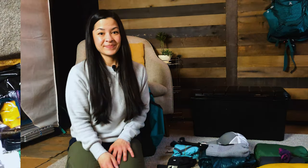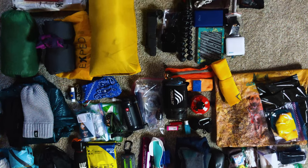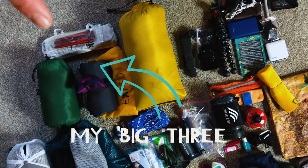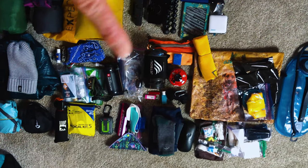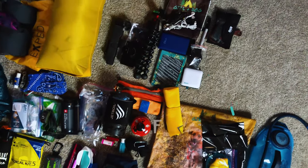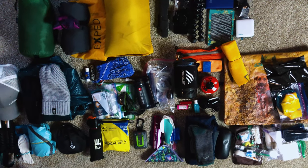Here's a bird's-eye view of what I have. Starting with my Big Three and outerwear — stuff that goes on the outside of my pack — moving into my food systems, toiletries, inside-of-pack items, and then electronics over here. Let's get a little bit closer.